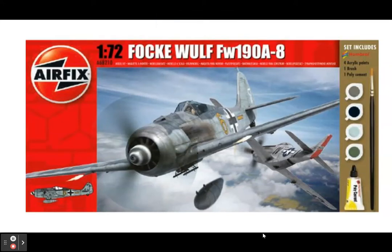Hello, and today I'm going to be reviewing the Focke-Wulf FW 190A8 by Airfix, 1/72nd scale.